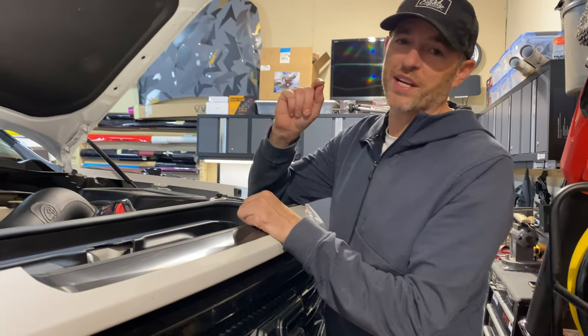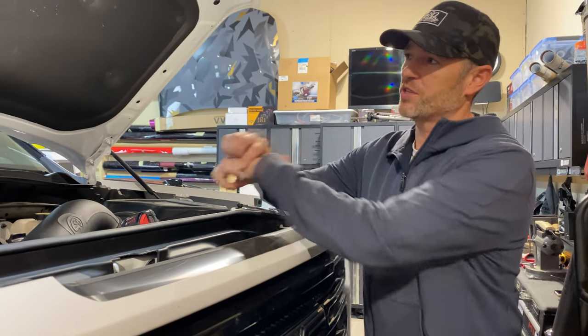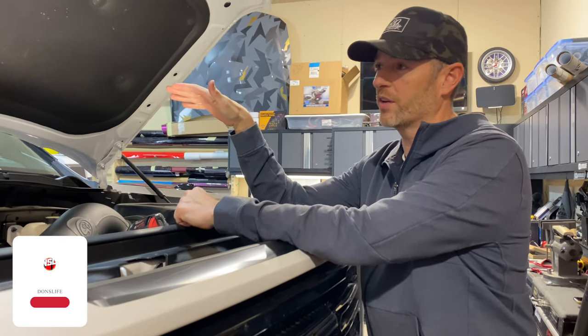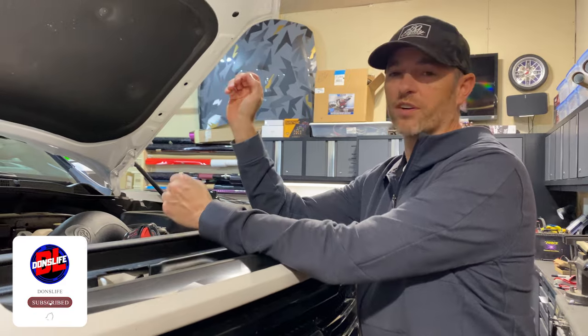We are going to do a cheap Amazon install on my GMC Sierra AT4. We are going to add some under hood lighting because for some reason or another several manufacturers just aren't offering that anymore.